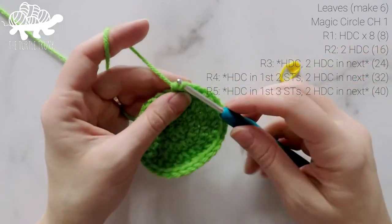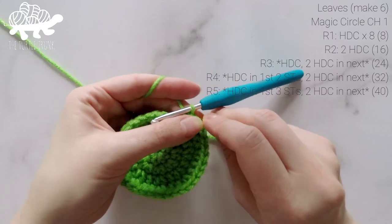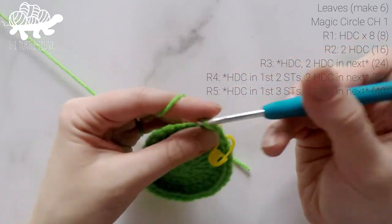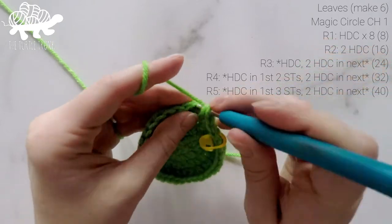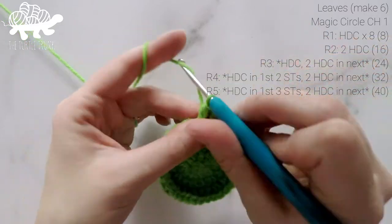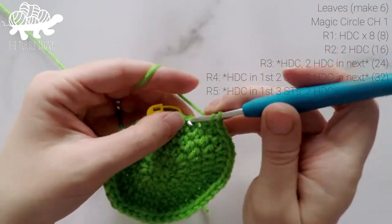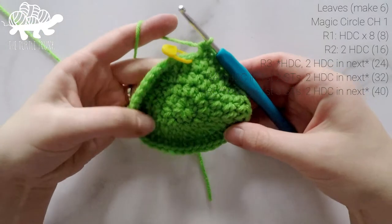We're going to work one more round. For round 5, work 1 half double crochet into the first stitch, 1 into the second, 1 into the third, and then 2 half double crochets into the fourth stitch. Repeat that all the way around — 1 HDC in each of the next 3 stitches, then 2 HDC in the next — ending with 2 in the last stitch. At the end of round 5, our total stitch count is now at 40.